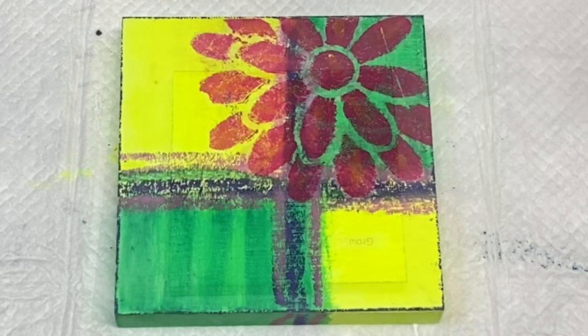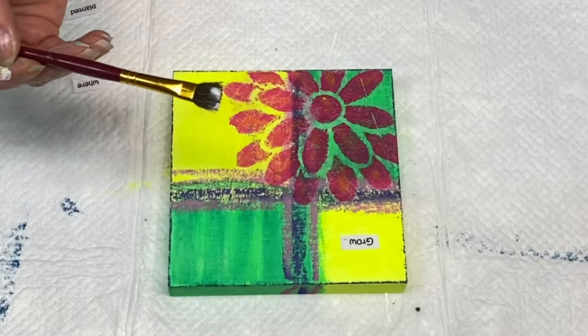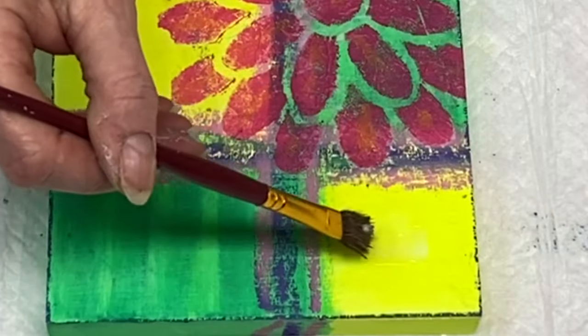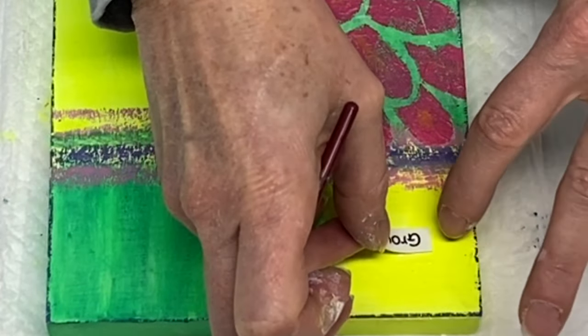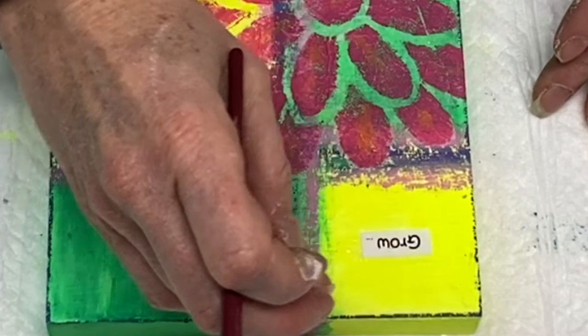My sentiment is all cut out and I'm ready to go. I'm getting my matte medium and applying it down on the piece — same as the tissue paper: apply a little bit down, put down my paper, put a little bit over the top of it, and let it completely dry.